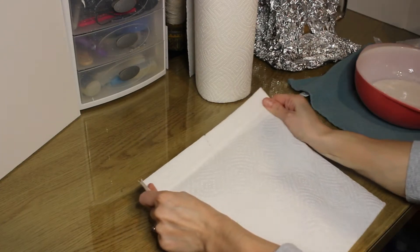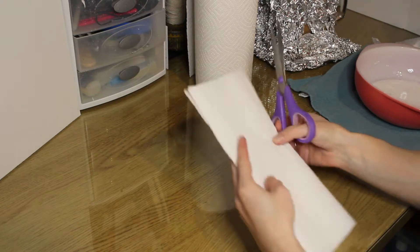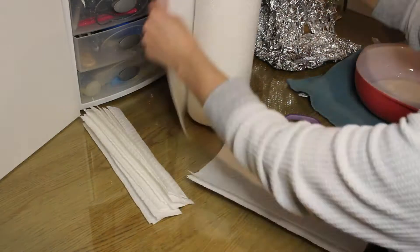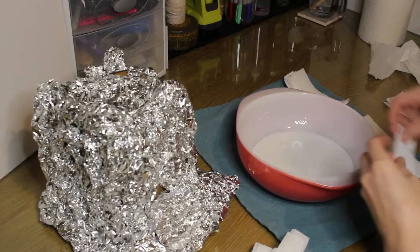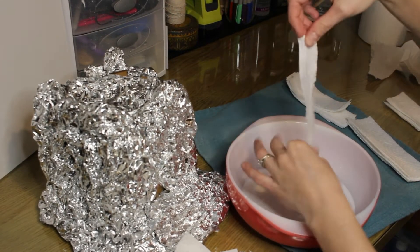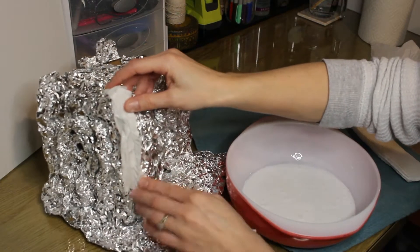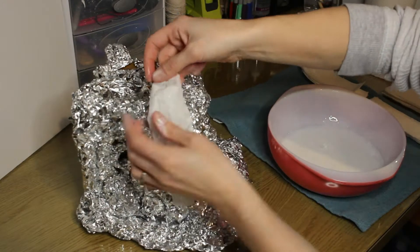Then I take my paper towels and cut them up into strips. I usually stack a couple so it doesn't take as long, and I try to do different sizes so I can have different lengths for different spots. Then I just dip them into the glue, and once they're saturated, I pull off the excess and place it on. It takes me a few minutes to get the right form that I like.